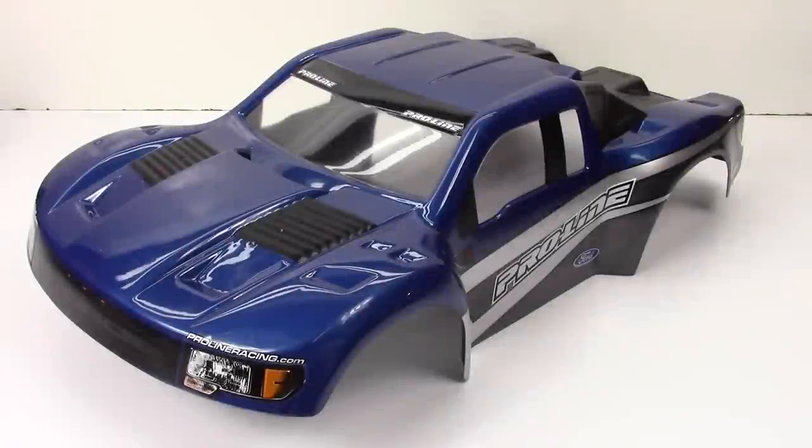Alright guys, Rich here from the RC Network, and this is a look at ProLine's new pre-painted, pre-cut bodies. I've actually had this particular body in studio for several months now, kind of waiting for a project to put it on. I recently picked up the SC5M from Team Associated, and that's exactly where this one's going to land.